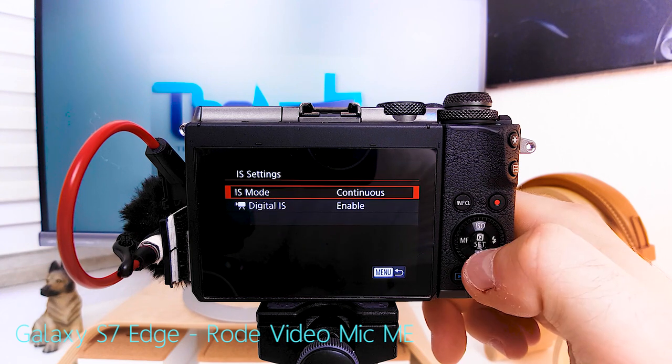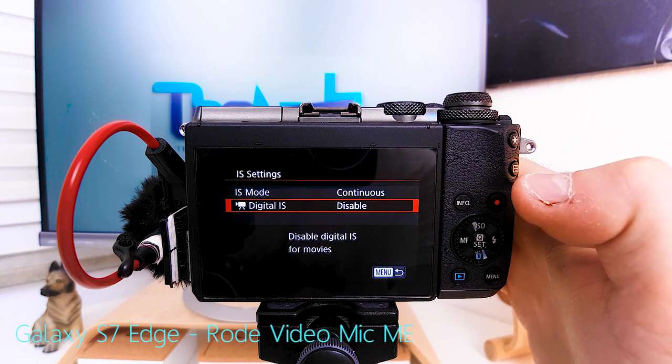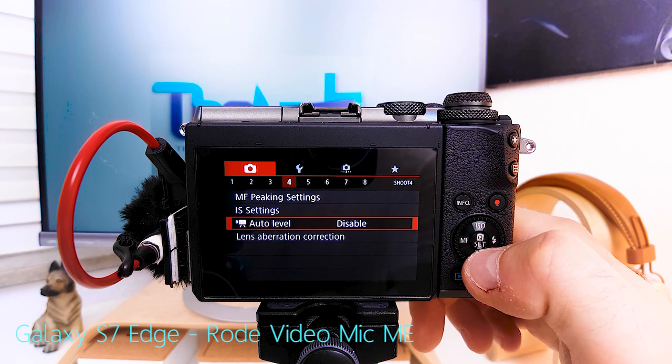Image stabilization settings: continuous. Digital IS I turn off, so I get only optical image stabilization from the lens — the camera doesn't crop into my image to give smoother video. Auto level is always disabled because if you enable it, you allow the camera to use digital image stabilization and crop into the image whenever it sees fit. I always make it a conscious decision.